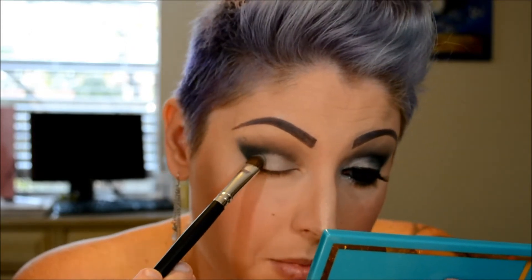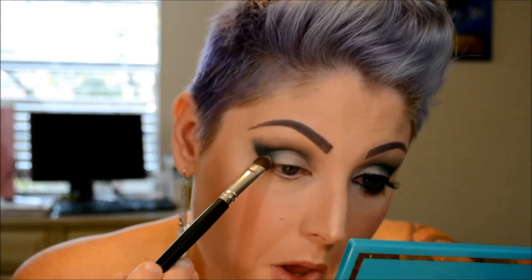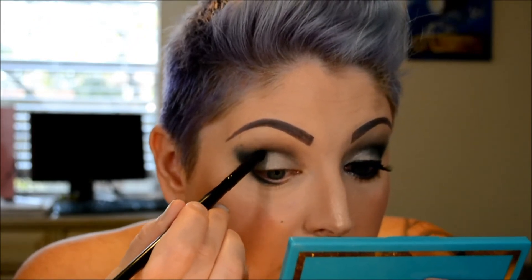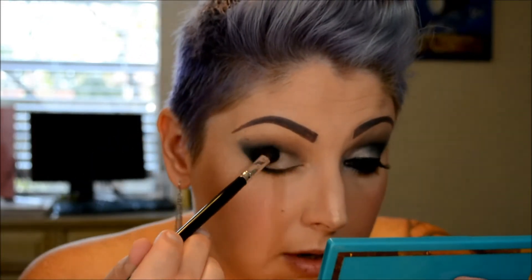Next I'm going to go in with a flat paddle brush and use silver, and that's going to go on the lid — bring it a little bit over where the navy is. Then I'm going to take what's left of the navy on that pencil brush and drag that onto the bottom lash line, keeping the inner area clean. I'll take a little bit more navy and put that on the outer corner to deepen it up some, then go back in with my fluffy brush and blend it out.